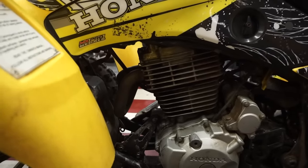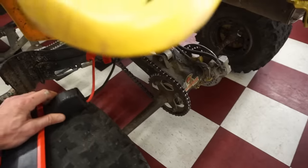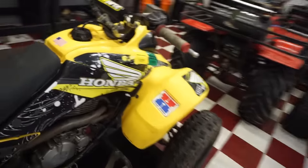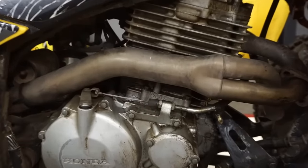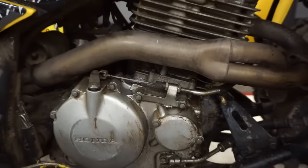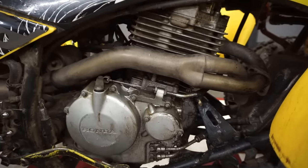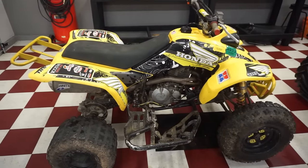We'll probably tear into the top end and see what's going on. I don't know if this is a big bore kit. It has the stock cylinder and it still says 397, so if it were a 440 kit it would say like 439 or something. I don't know if it is big bore - maybe the guy just told them that. Let's check the oil.